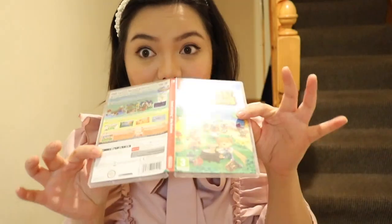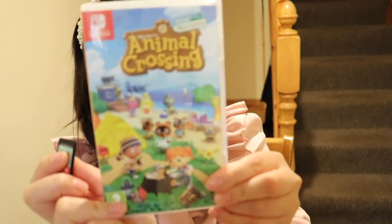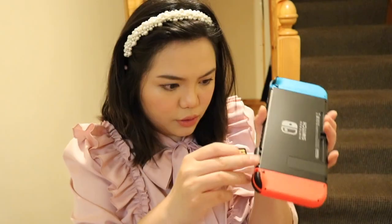Actually, I forgot to show you guys this — we're doing Animal Crossing. The game cartridges are so different now. This is the only reason I wanted to get a Switch. So we put the game card in over here. Anyway, thank you so much for watching and I hope you guys liked that video. See you in my next one! You want to try this now? I'm excited as well.